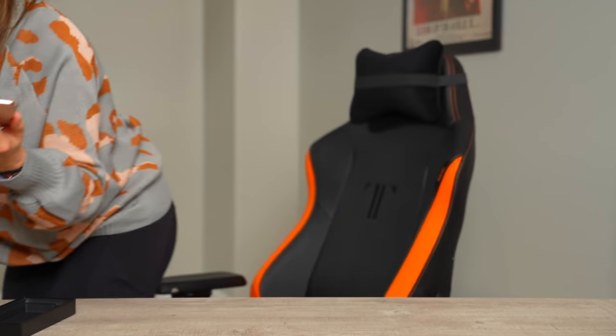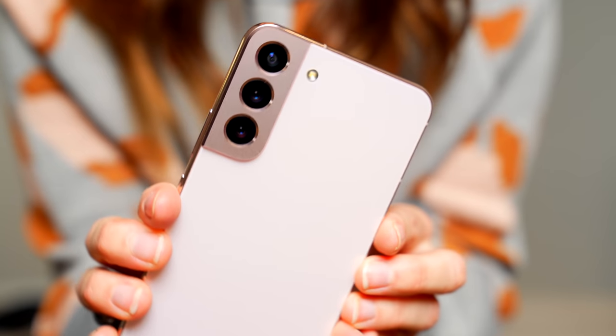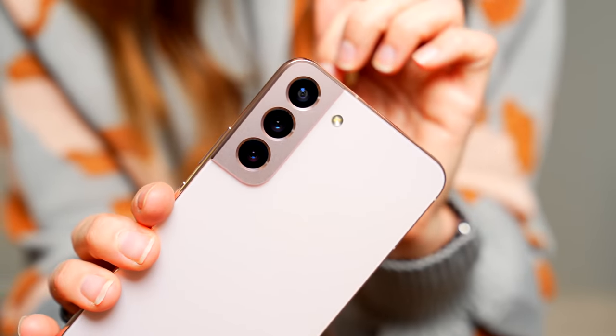This device definitely has a more rounded feel to it. It is very flat and honestly I really like it — perfect size, perfect shape. Let's peel it! Getting closer so you can really see. And here we have the cameras — a little bit of a closer look. They still have the camera bump, as you can see.